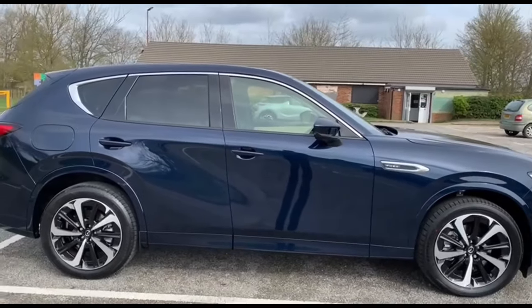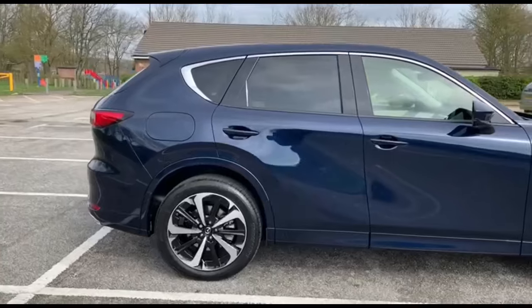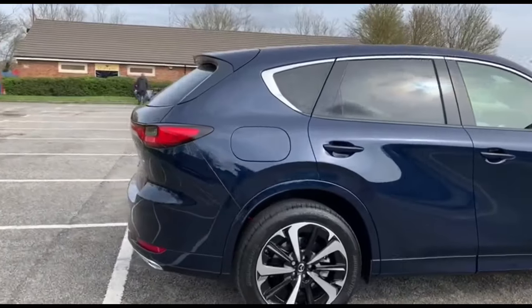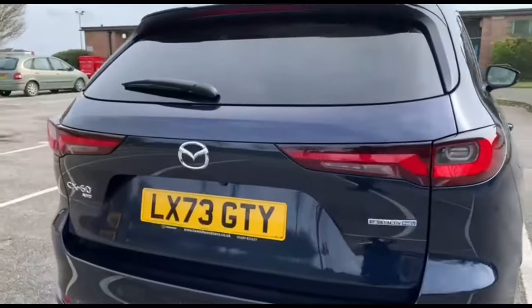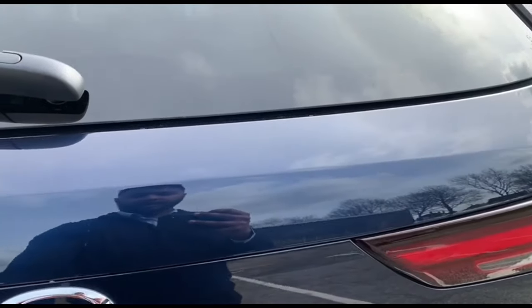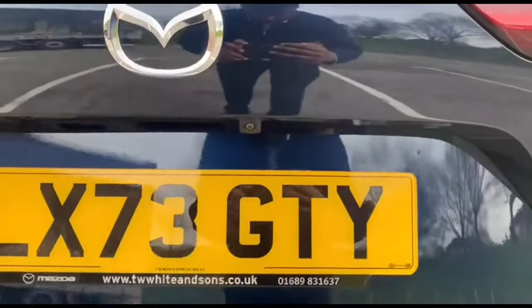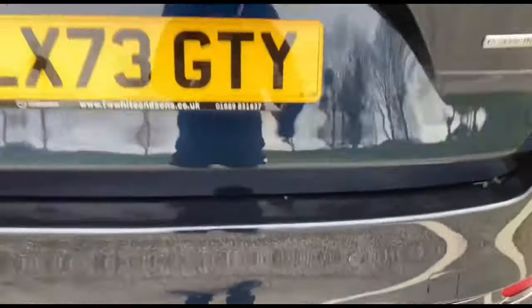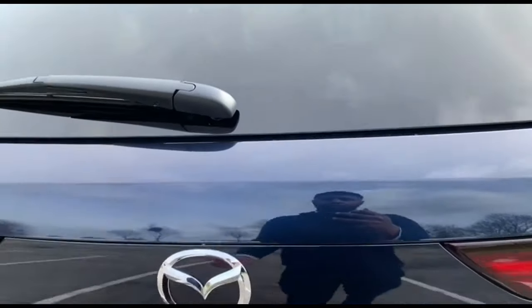We'll be starting off with the rear tailgate and working our way forward. The rear tailgate is electrical, and on top of that we have the reverse camera with parking sensors on the bottom. Sorry for the background noise, but we'll open this boot up.